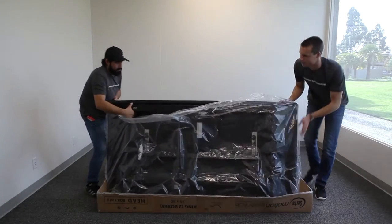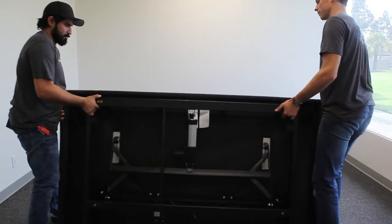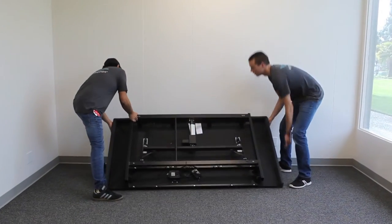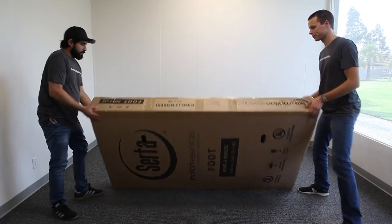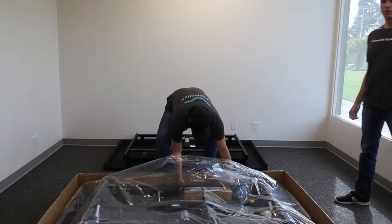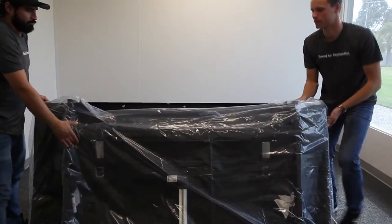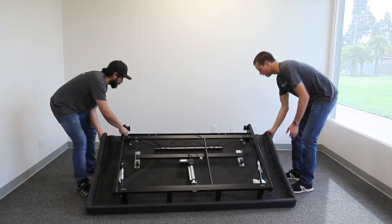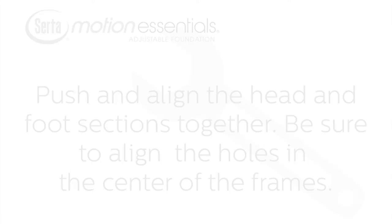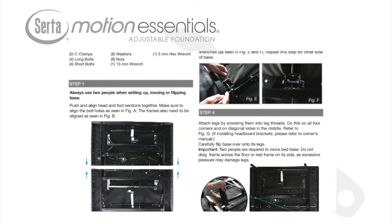Begin with the head section of the adjustable base. Remove it from the box and lay it on the floor. Now, remove the foot section of the adjustable base and lay it on the floor. Push and align the head and foot sections together. Be sure to align the holes in the center of the two frames.